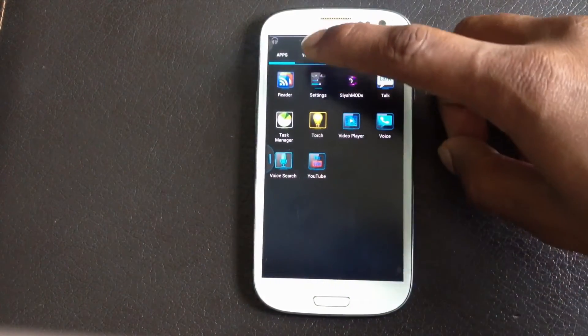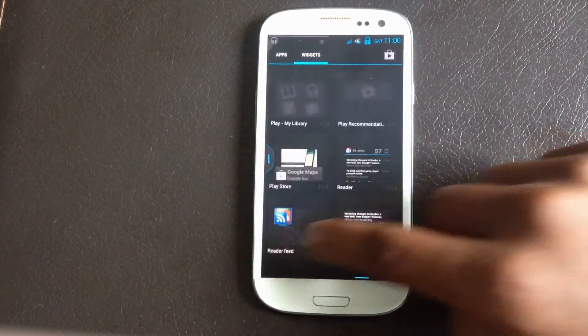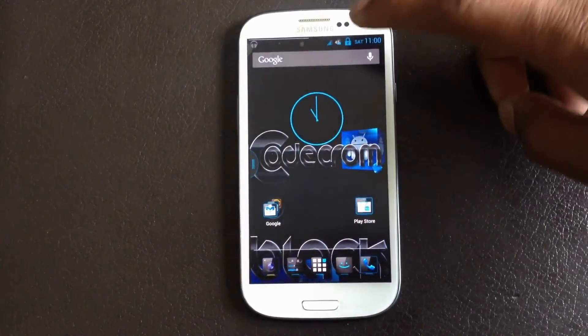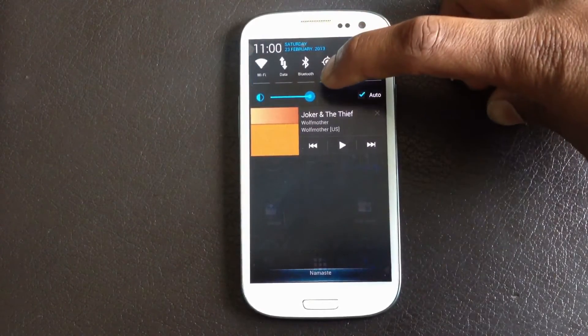In this ROM you will get all the Jelly Bean widgets — all the Jelly Bean widgets are available. In the notification bar you will have a toggle menu and a brightness control bar.